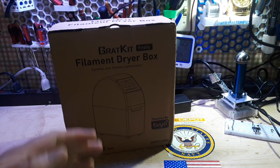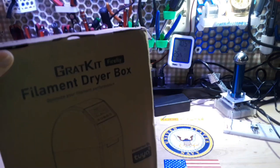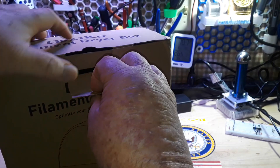Hey, what's happening guys? Today we're going to take a look at this. This is the Firefly Filament Dryer Box from Gracket, and it is powered by Toyo, which means it's app controlled.